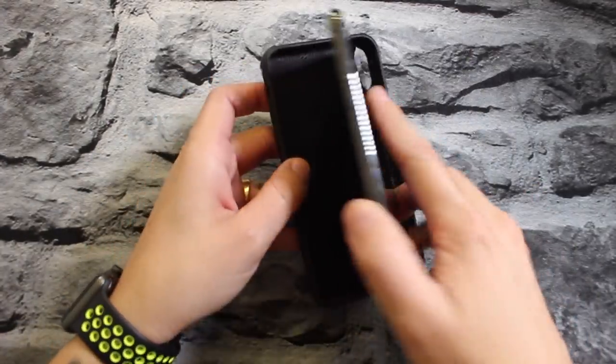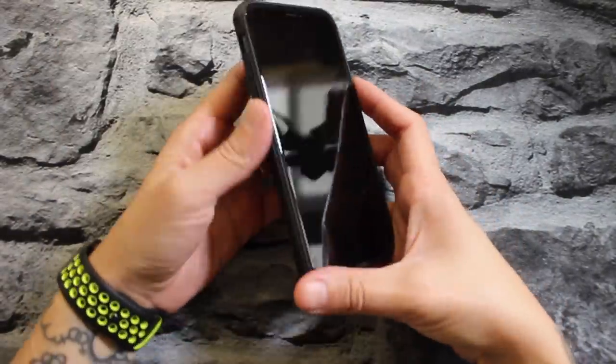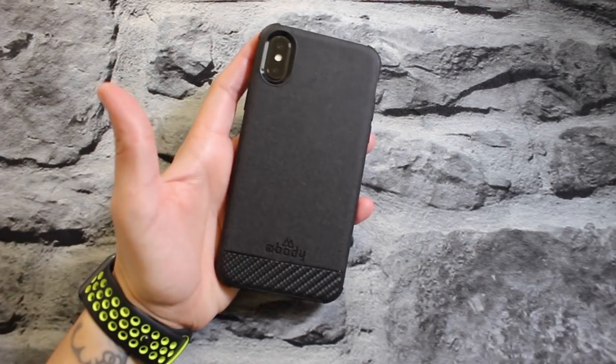Let's go ahead and throw the phone in it. We got the iPhone X — flop it in there — and this is what it looks like on the phone. It actually looks really good.